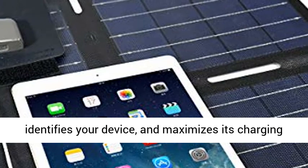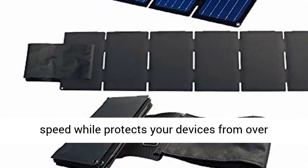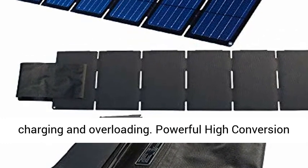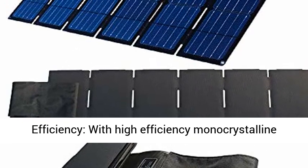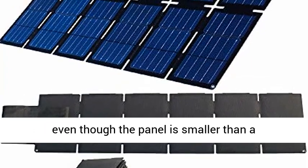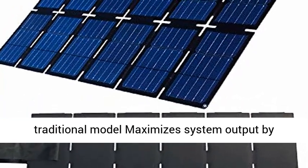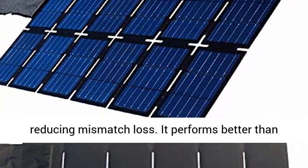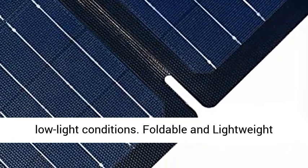Perfect for outdoor life and even unexpected power outages. The built-in Smartic chip intelligently identifies your device and maximizes its charging speed, while protecting your devices from overcharging and overloading. With high efficiency monocrystalline solar cells, you get greater power efficiency even though the panel is smaller than a traditional model, maximizing system output by reducing mismatch loss. It performs better than similarly rated polycrystalline solar panels at low light conditions.